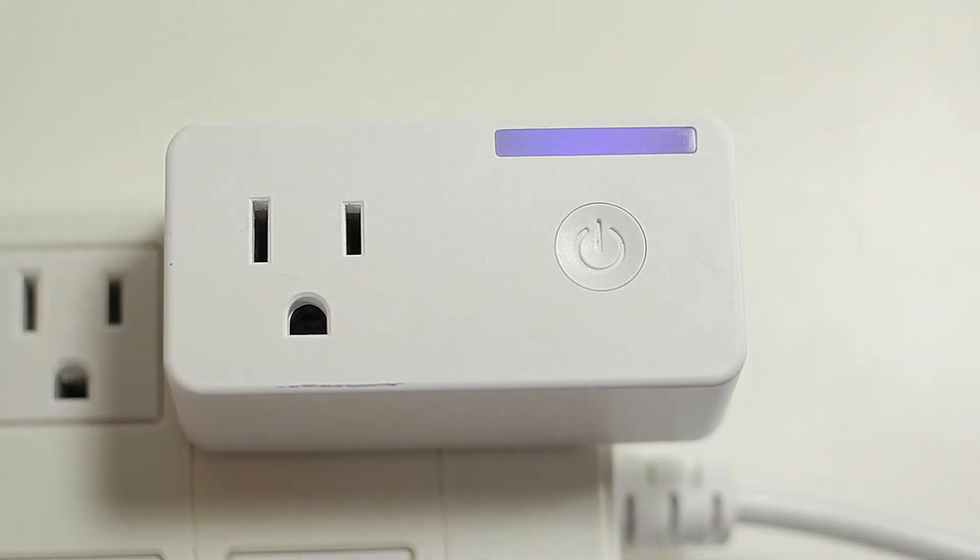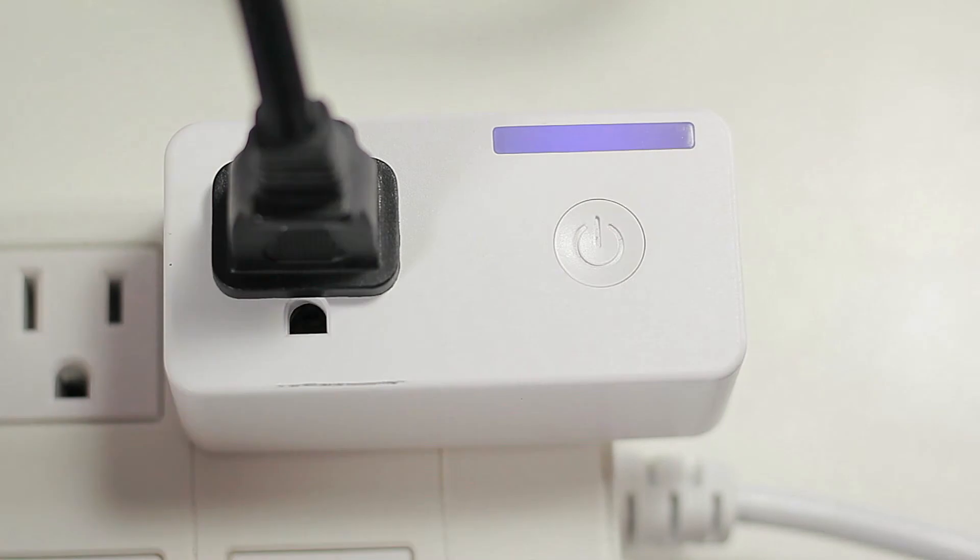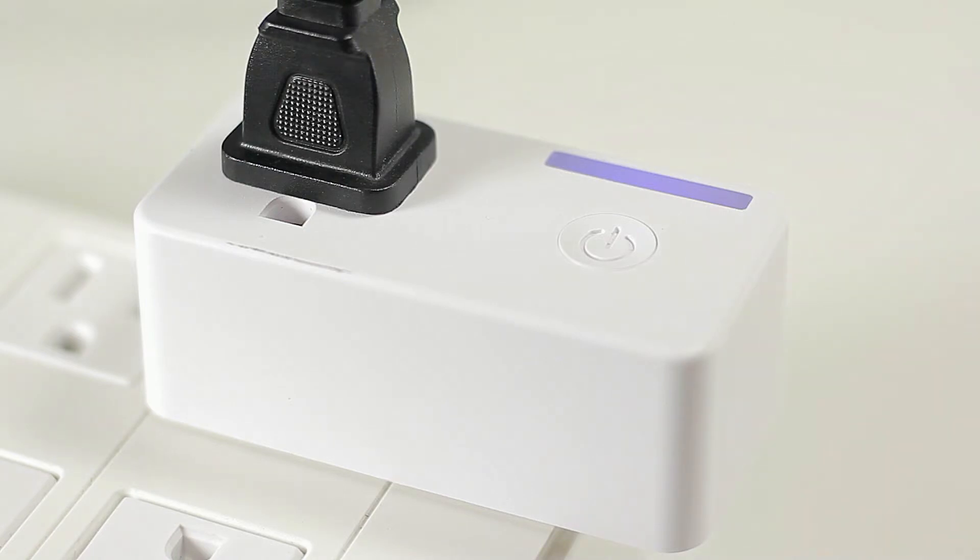When we turn this around, we also have the standard three prongs at the back. Now let's go ahead and test this out. We're going to connect it, press the power button, and connect the device that we want to control. We do get the blue light once we're connected and ready to go.